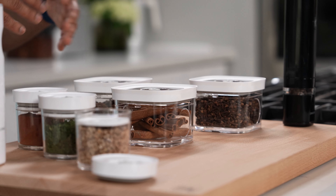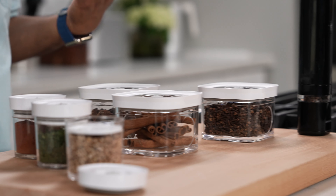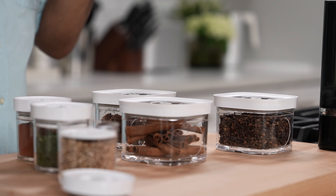When you keep your seasonings in a non-airtight container, they will slowly lose flavor and freshness. With the Cube Collection, my spices retain their maximum flavor and freshness longer.